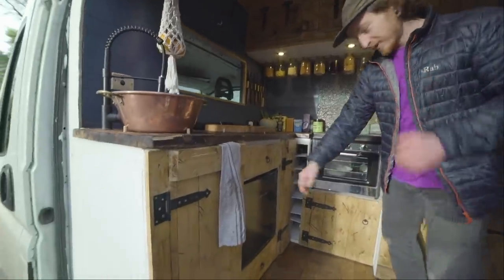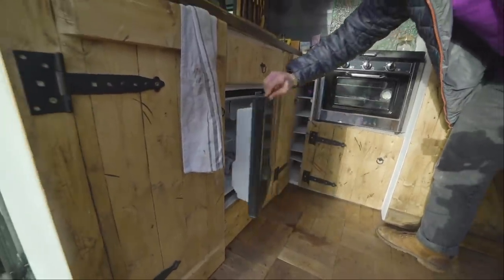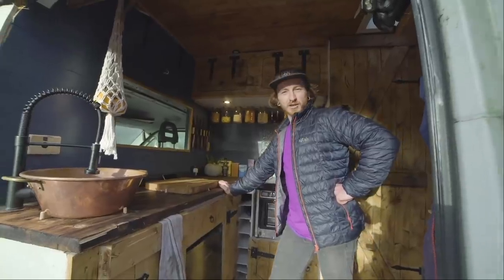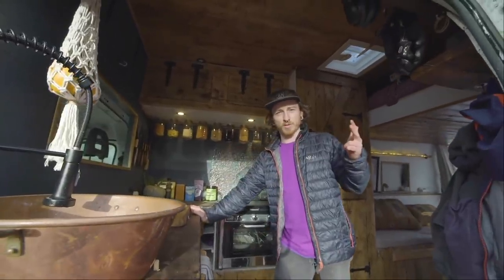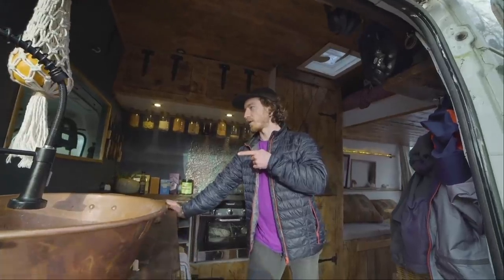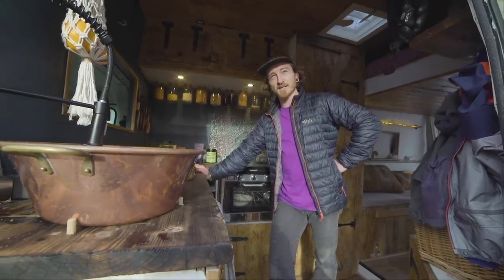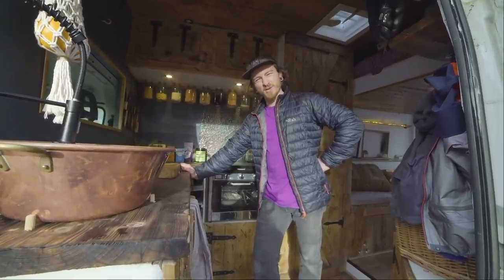I've got a fridge — it's a 45-litre Russell Hobbs and it just runs off the inverter. I haven't bothered with a 12-volt fridge because I thought originally that the 300-watt panel on the roof would be enough, especially with my 210 amp-hour batteries and the split relay charger. But unfortunately I didn't bank on the short days and grey skies, so generally it's cold enough that I don't even use the fridge.